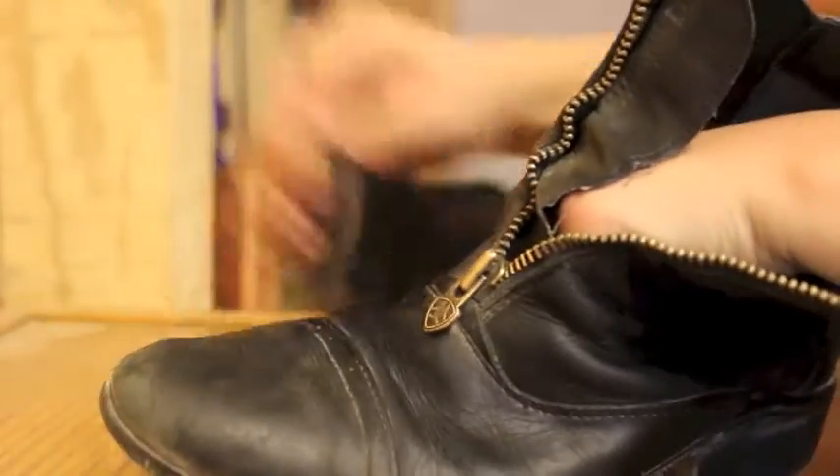I take the boot cream and I just rub it all over the boot and get in all the tracks or whatever. Just keep shining it around the boot.